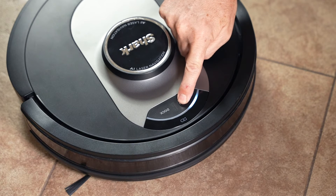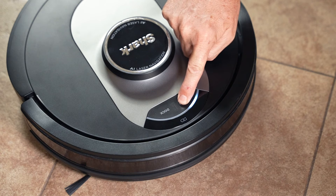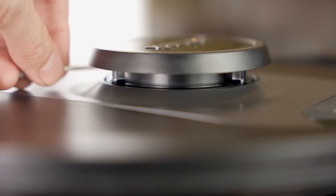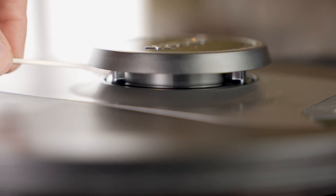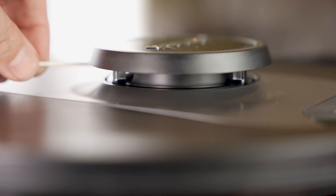First, power down your robot by holding down the clean button for five to seven seconds. Once the robot is turned off, take a cotton swab and gently rotate the navigation module fully counterclockwise two times or until you're able to feel the module spin without resistance.